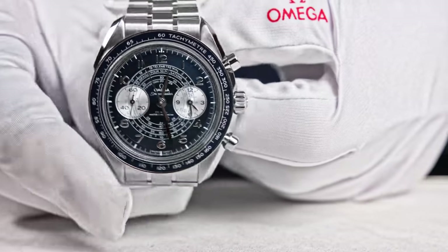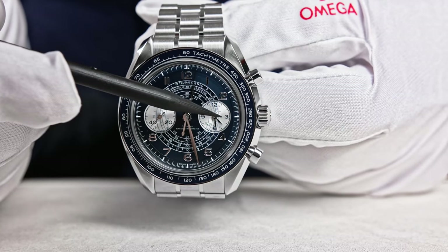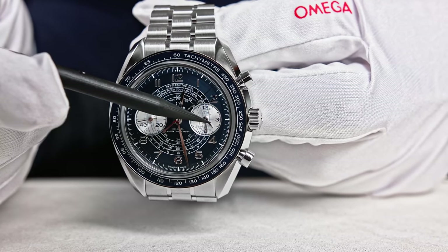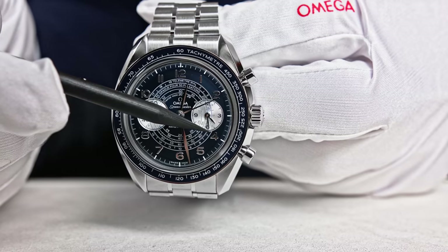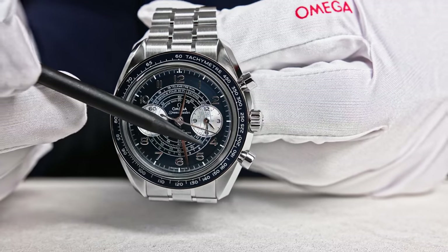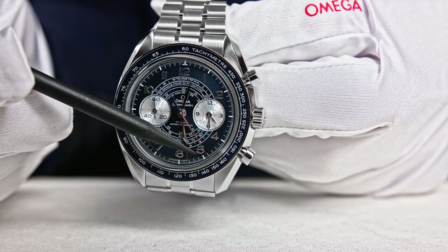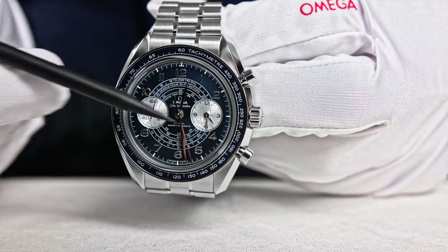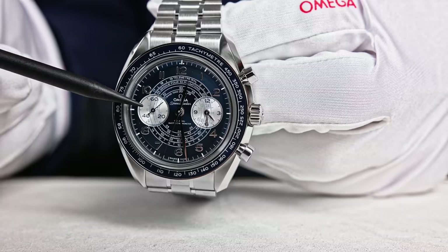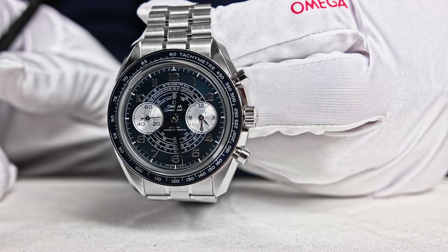Now clearly visible since this chronograph has been running for a longer time is the integrated counter combining minutes and hours. Readability from this counter is just like reading the time from a watch. This one is running for 4 hours and 30 minutes — 4 hours, 30 minutes, and 22, 23, 24, 25 seconds. This is the integrated counter at 3 o'clock, and at 9 o'clock is the running seconds, which of course does not stop when the chronograph is stopped.